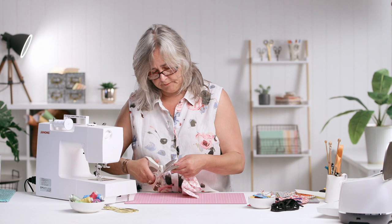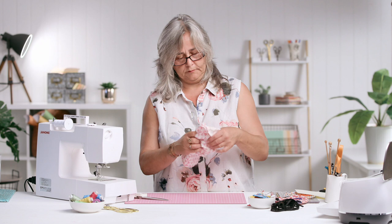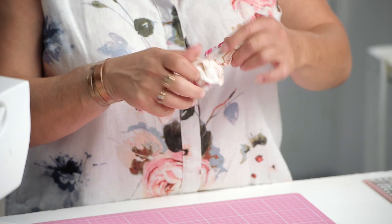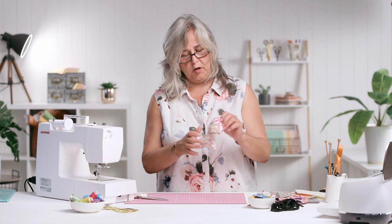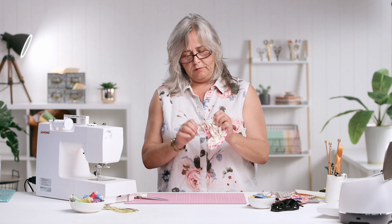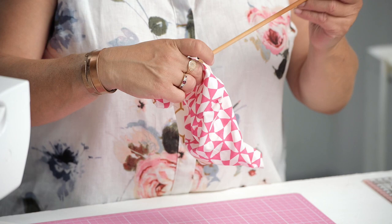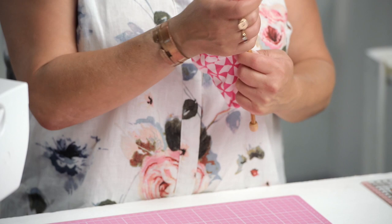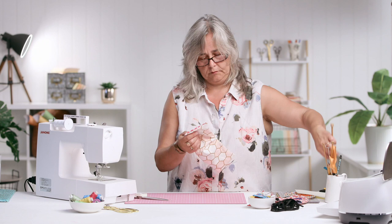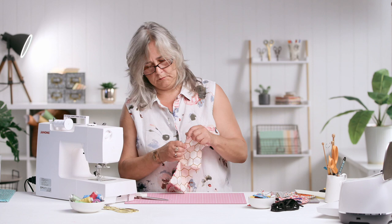Just going to clip the corners for a neater finish. Grab the furthest corner away from your gap and simply pull it through. I do always ask myself why I bother ironing fabric when I've got to turn it the right way around — but it does make it much easier to line up seams and run it through your machine. Let's just grab a stocking knitting needle and push out those corners.